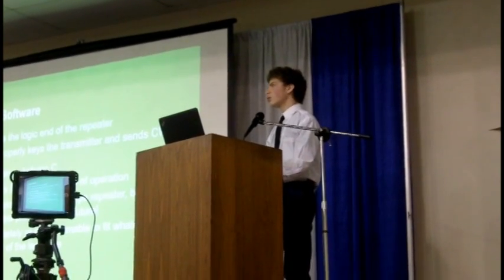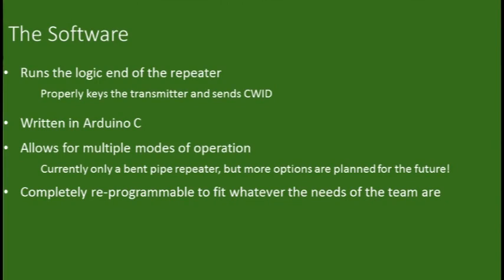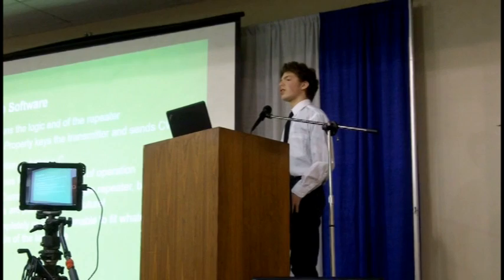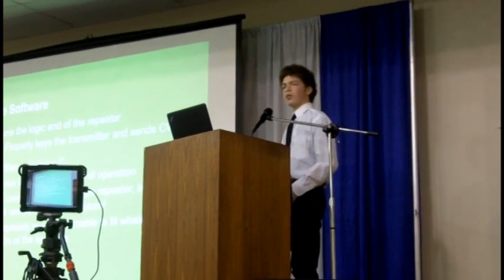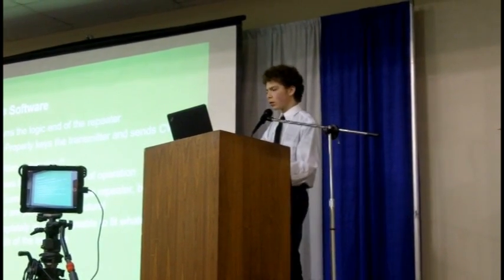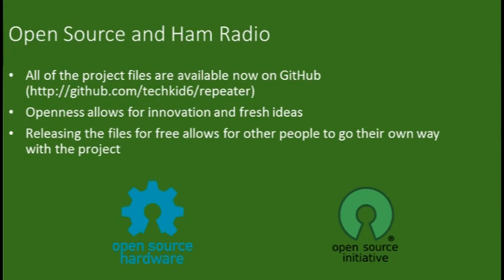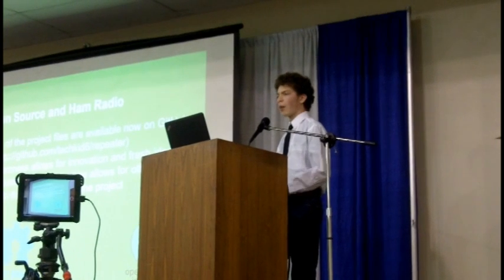Being that it's running on Arduino, we had to write software for it. That software runs all of the logic, from keying the transmitter at the right times to running the ID timers and everything involved in the repeater. It's written in C and designed to be as versatile as possible, so any team that picks it up can modify it to suit their needs. All of the software is also open source and available on GitHub, so you can check it out there. Open source is great — it allows fresh ideas and more innovation, especially in a hobbyist space like ham radio.